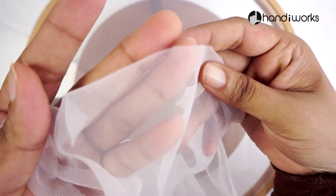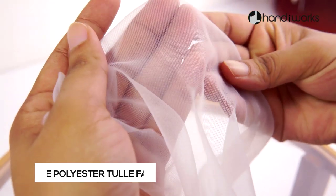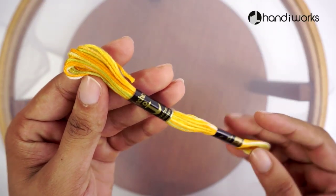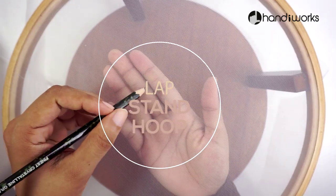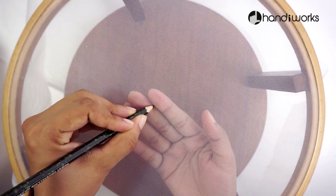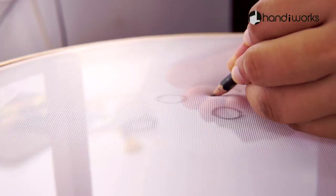Hello and welcome to Handy Works floating embroidery on translucent tulle fabric. I would like to take a moment and say thank you to all of my supporters on my YouTube channel. Honestly, this channel exists because of all of you.